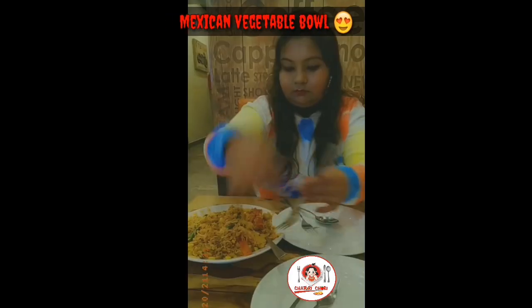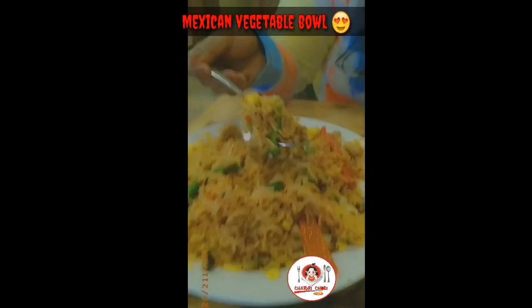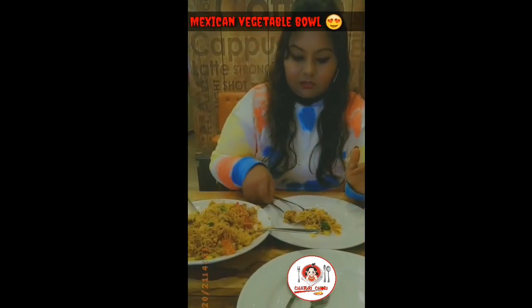It was so fulfilling. It was very tasty. It was very yummy. According to me, you guys must try this. You are going to love it.